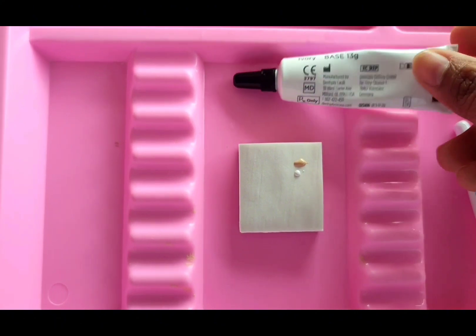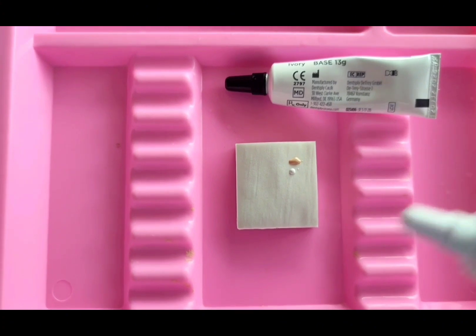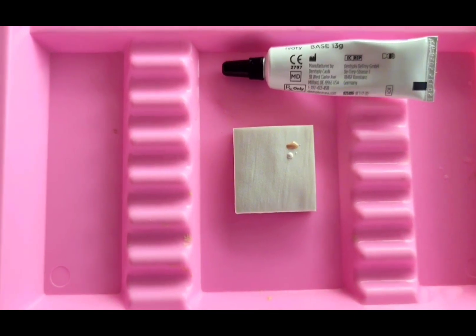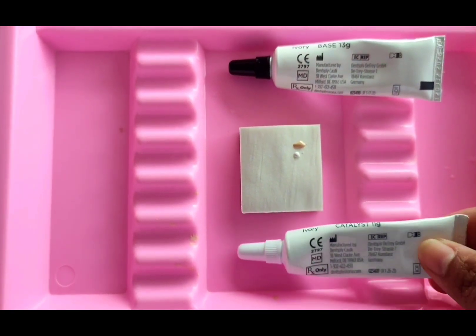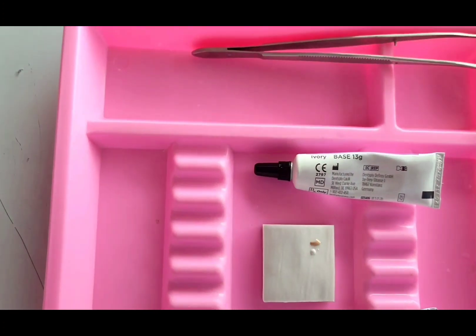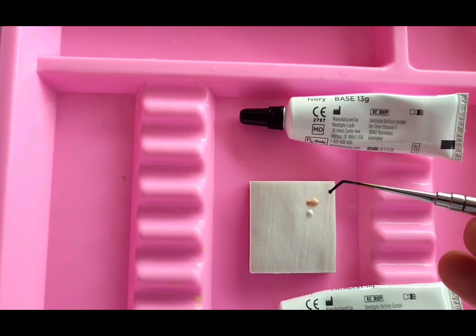The solubility and essentially basic nature of Dycal liner composition requires that it be used only in situations where it can be adequately protected from the oral environment. After the Dycal liner has completely set, cover with cavity varnish, dentin adhesive, or restorative material. For application, use a ball-pointed Dycal liner applicator or similar instrument.